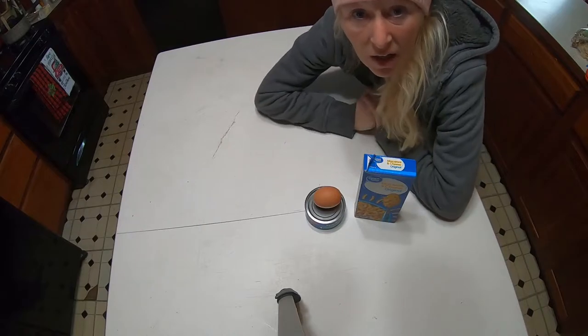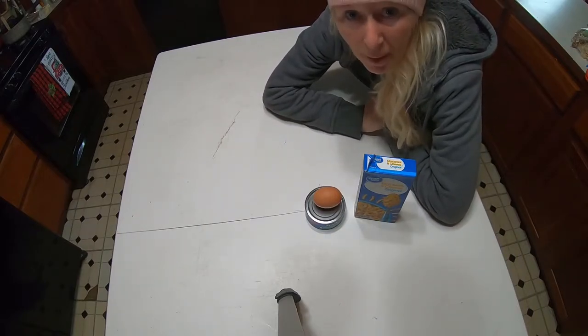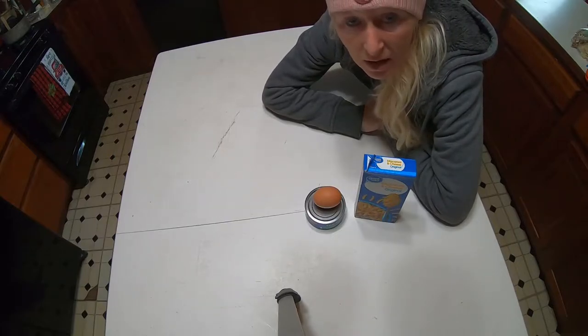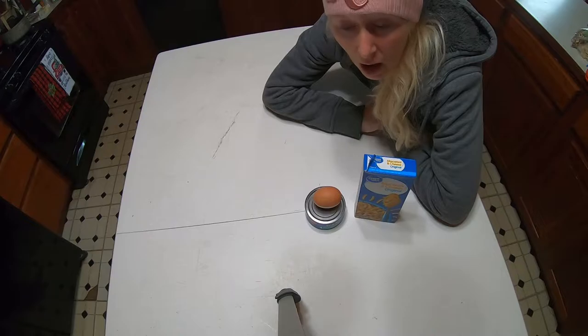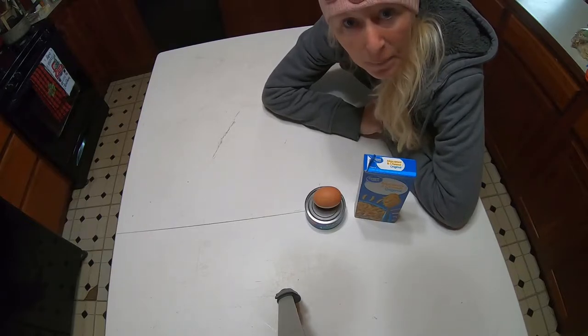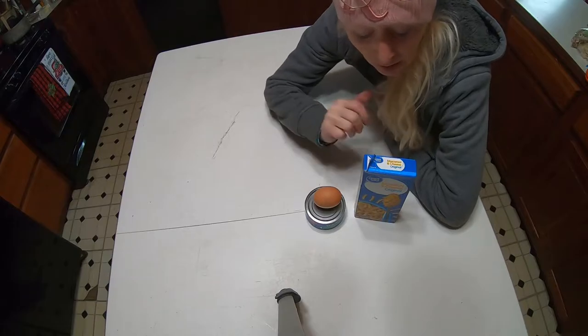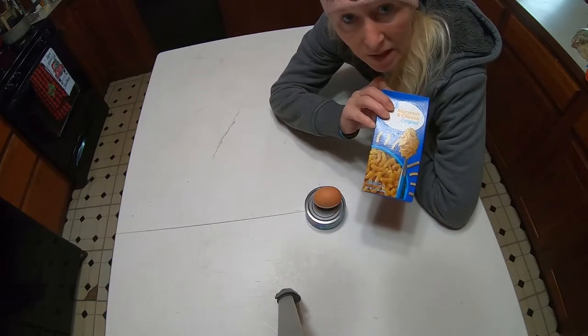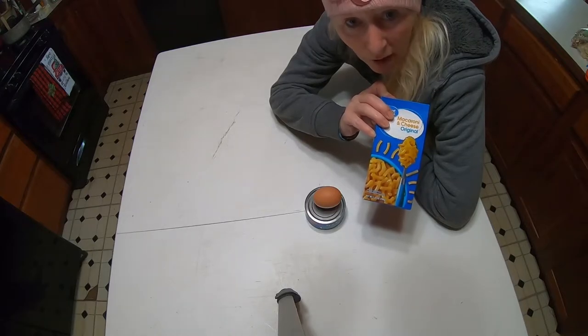Hello folks, this is Eva, from Highland Homestead. I wanted to share a quick, easy meal for people that don't have a lot. Here it is: mac and cheese, 39 cents at wherever.